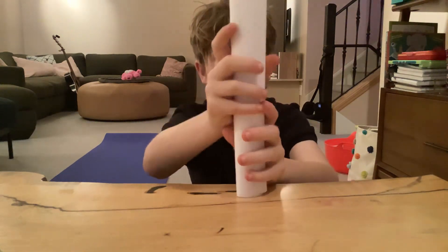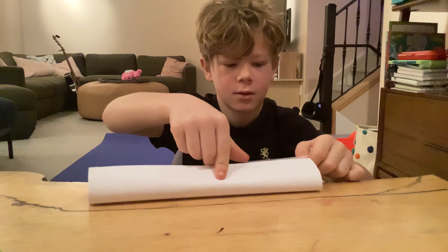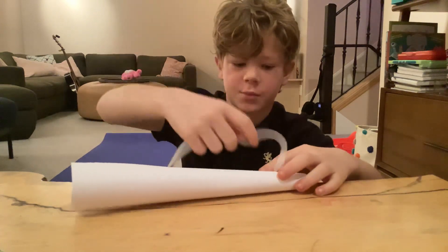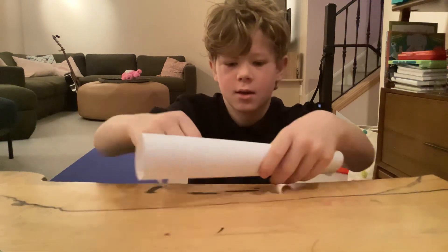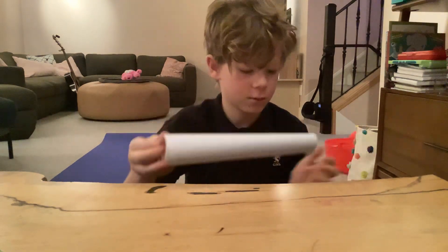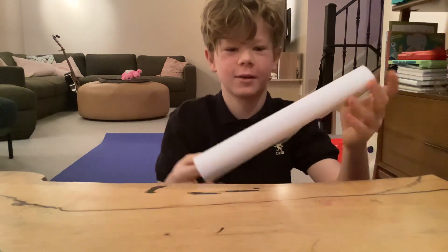We're going to even it out, then take a long piece of tape — just like that. And there you go, you have your stick out of paper.